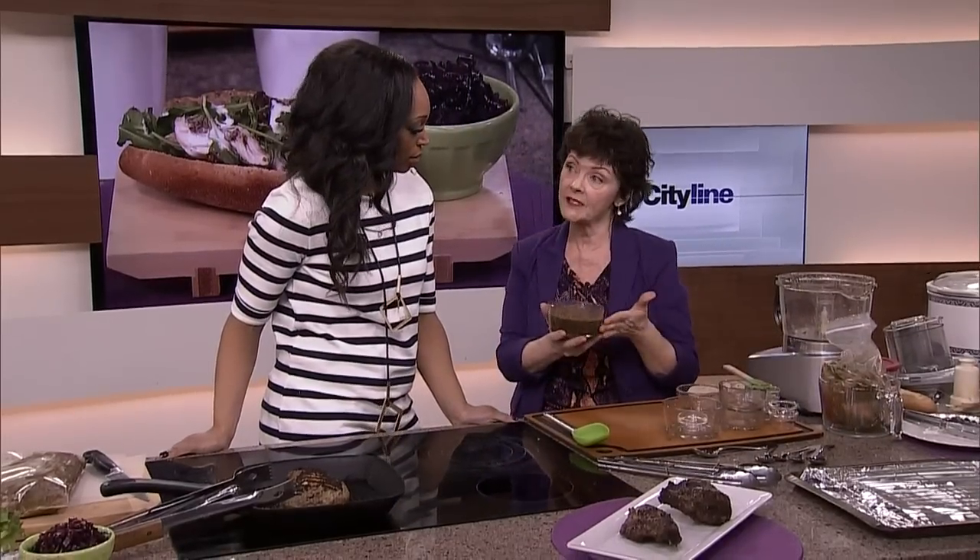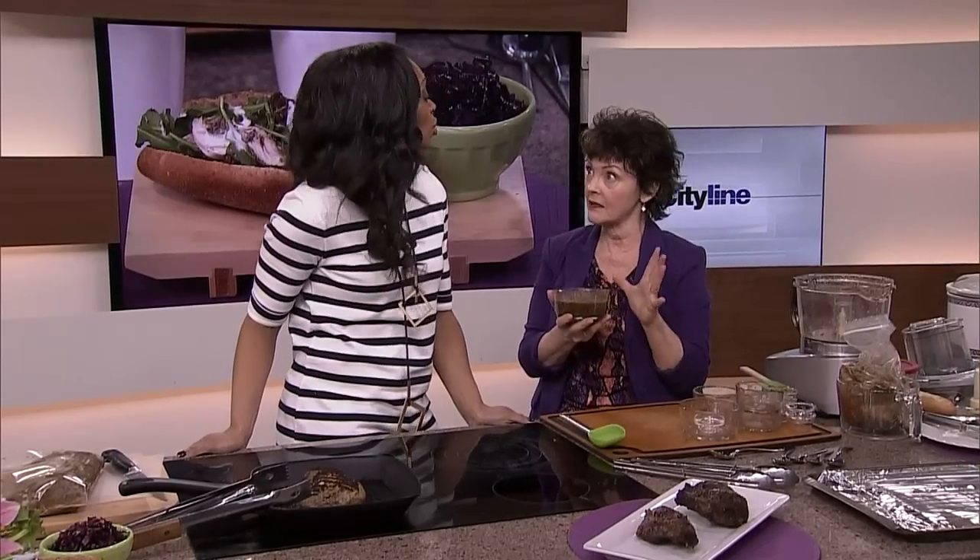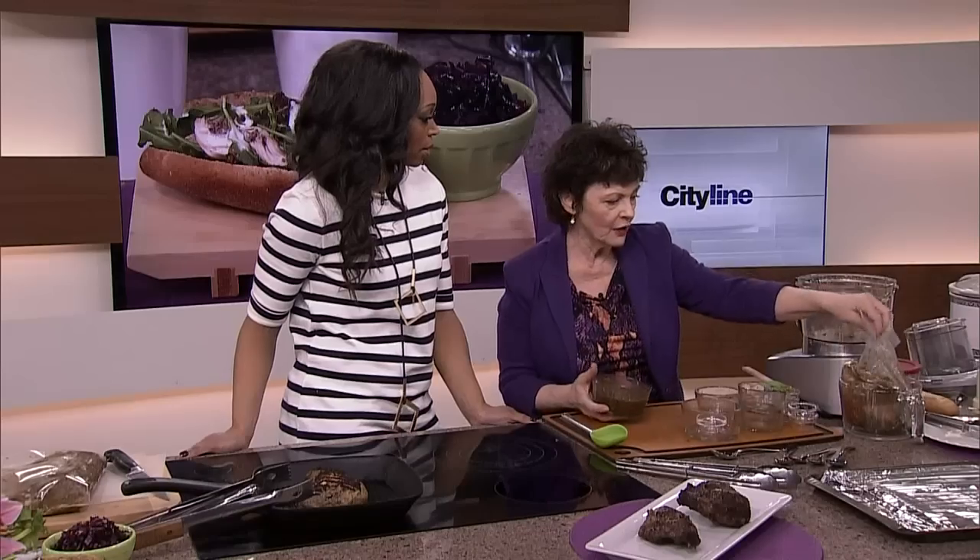Or you could actually just freeze the actual marinade — but you would never, when you go to grill this...